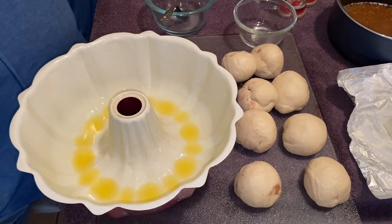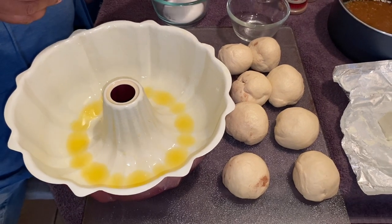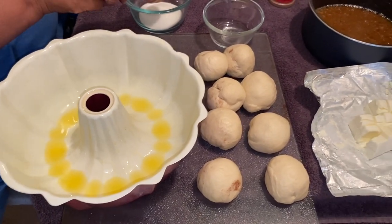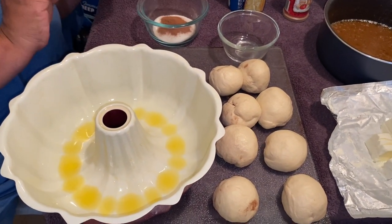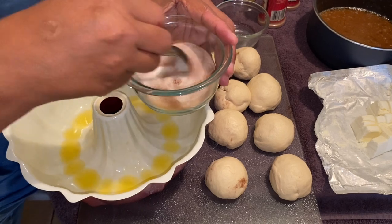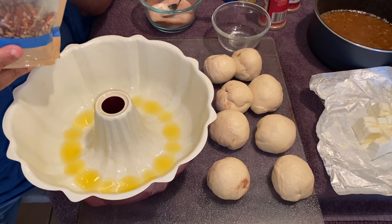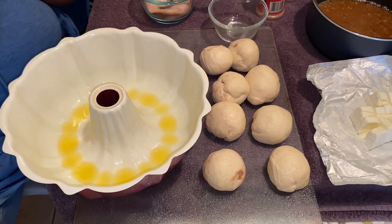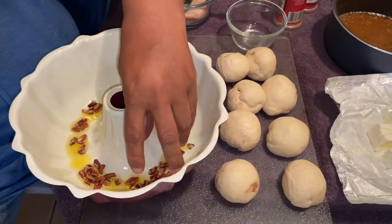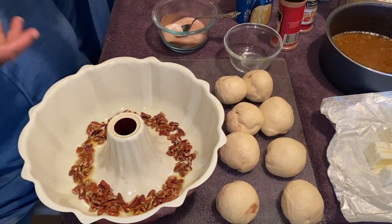Now here's where you come in with your granulated sugar — put some in a bowl, then take some cinnamon and mix it in there too. Just mix this around together. If you can't have pecans or walnuts, you don't have to use them at all — that's completely optional. But if you're going to use nuts, this is where you come in with them.